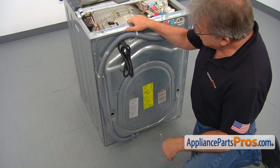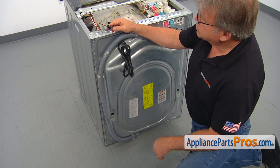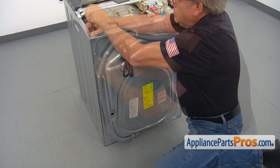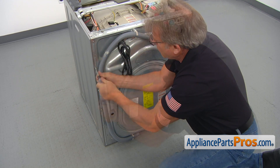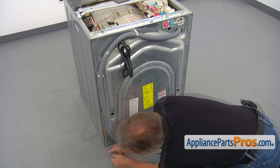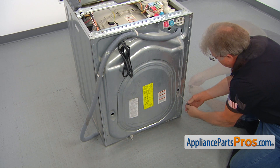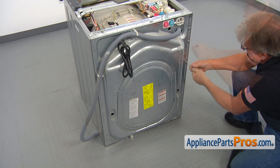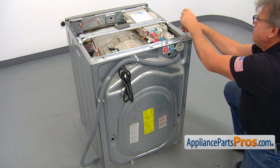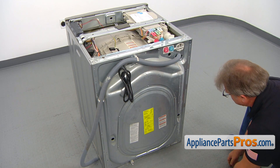Next, we need to remove the rear panel. There's a bunch of screws. We're going to use the Torx 20 screwdriver and remove them all. Be patient, and we're done with the screws.